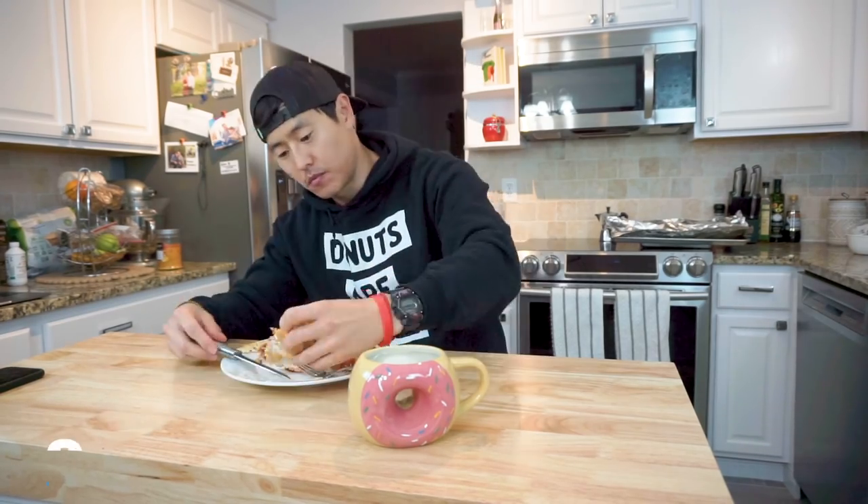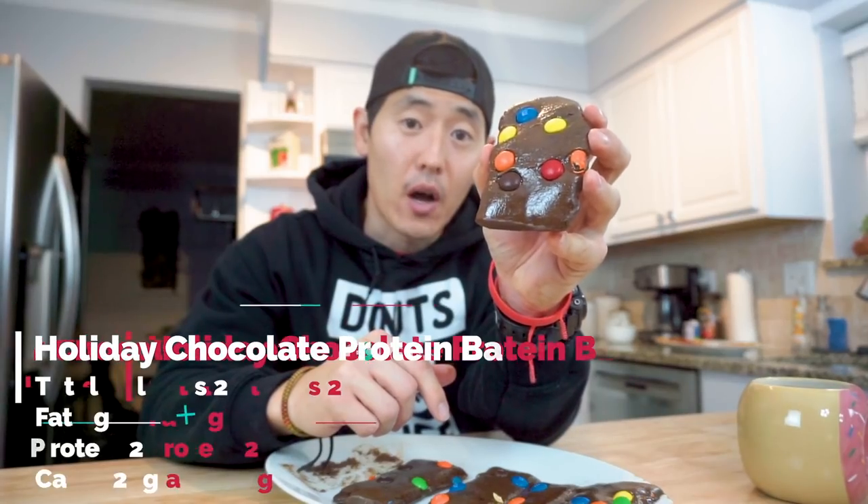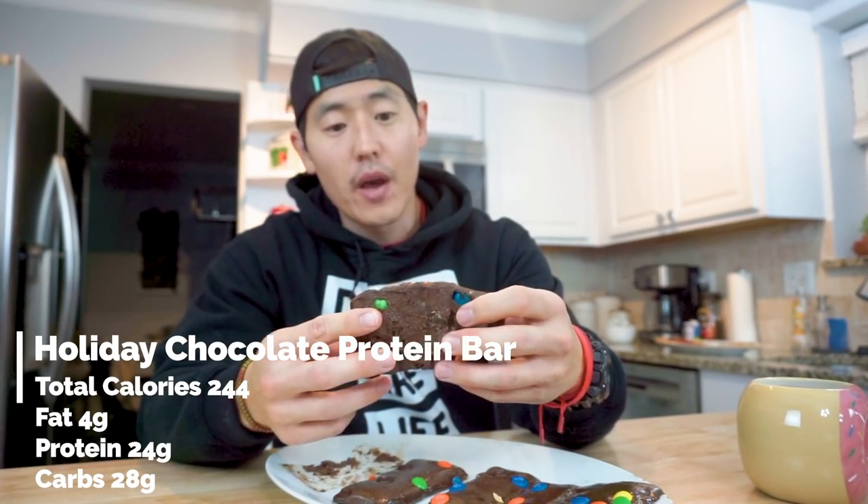That pizza was pretty epic. The crust definitely could have been left in the oven a few more minutes to firm up a bit. We're going to dive into the last recipe of the day — the holiday chocolate protein bar. It might be the IMO syrup I'm using, but it is a little floppy. That is not bad, guys. This is getting all over my hands — my fault for not using wax paper. But this tastes freaking delicious. I was anticipating a little bit of graininess, but definitely not.